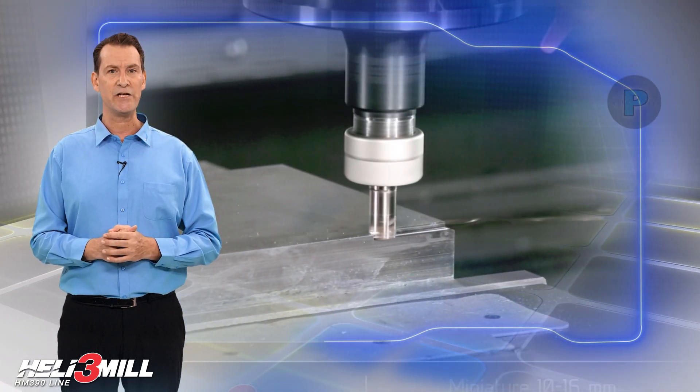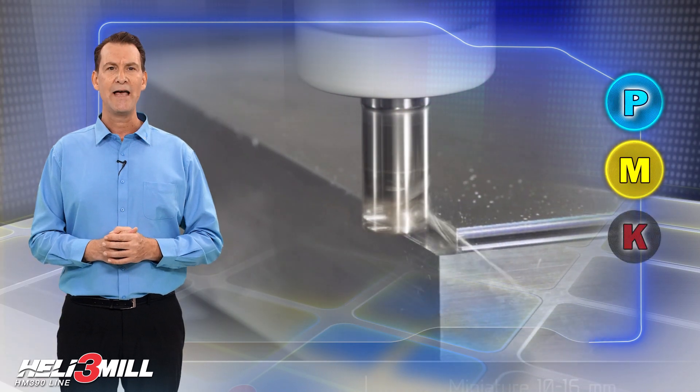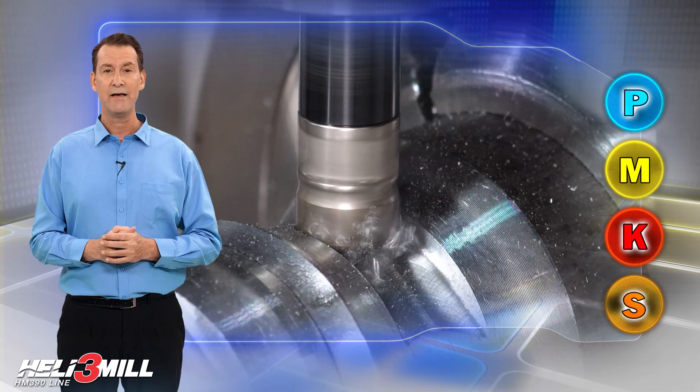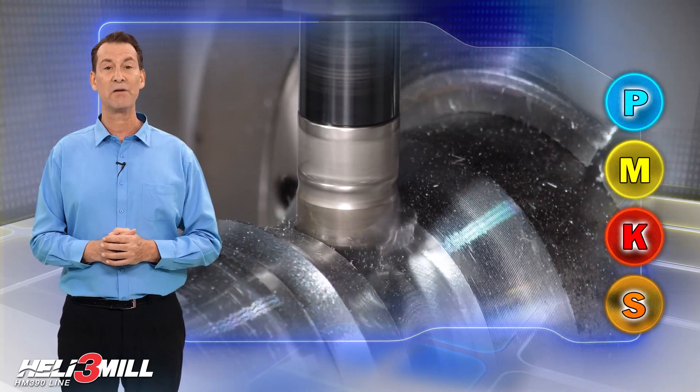The cutters are suitable for machining steel, cast iron, stainless steel, and difficult to machine materials which belong to the ISO P, M, K and S groups of applications.